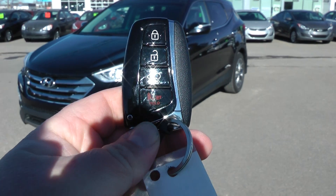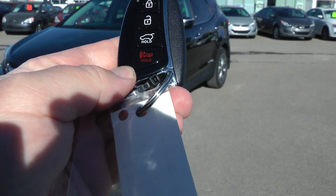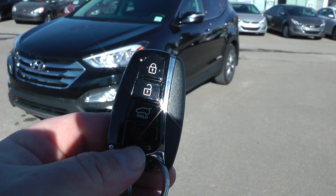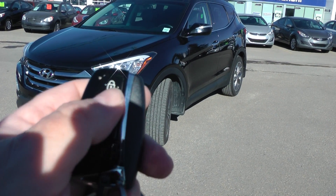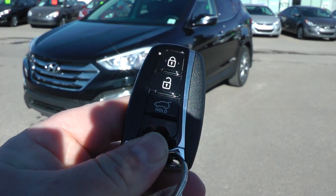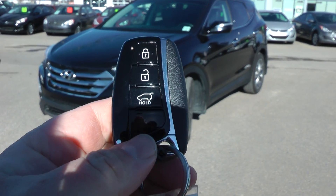What I have here is the proximity key for the Santa Fe, which means you can just leave this key in your pocket. There's no external key. There is an internal key that can be accessed by pushing this button and pulling out the chrome part here. You just unlock the door by pushing a button on the handle for the driver's side and the passenger's side. However, you can lock and unlock from here as well. When you do lock and unlock, it will turn on and off the factory alarm system. This button is to unlock the tailgate so the other doors aren't unlocked. You also have the panic alarm here, or the button used to help you find your car in the parking lot — a great feature.